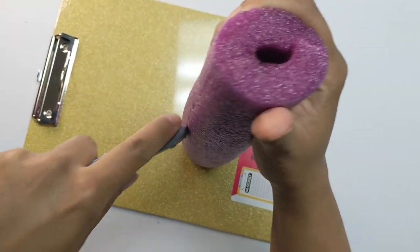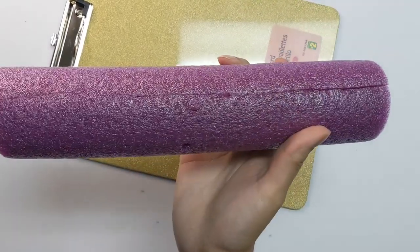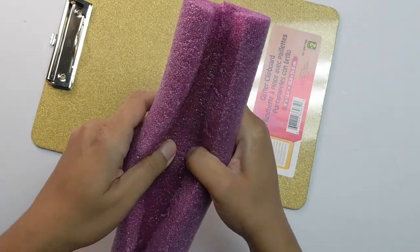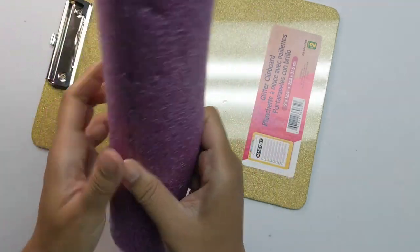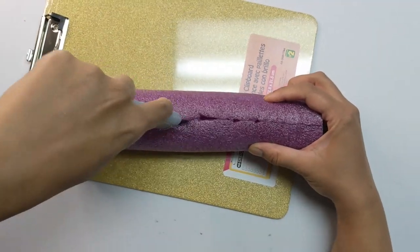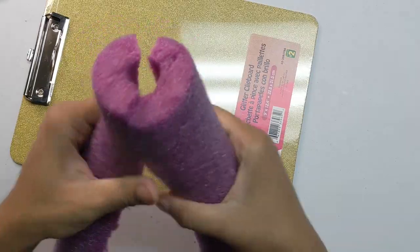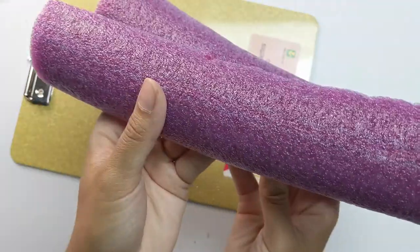This will give you two halves of your pool noodle. Then we're just going to open that up. I didn't cut this all the way through here, but it should just open up like this. So you'll have two pieces like this.